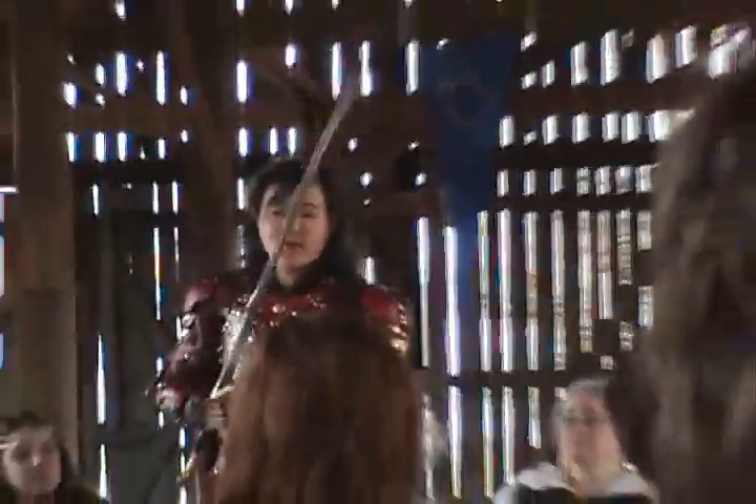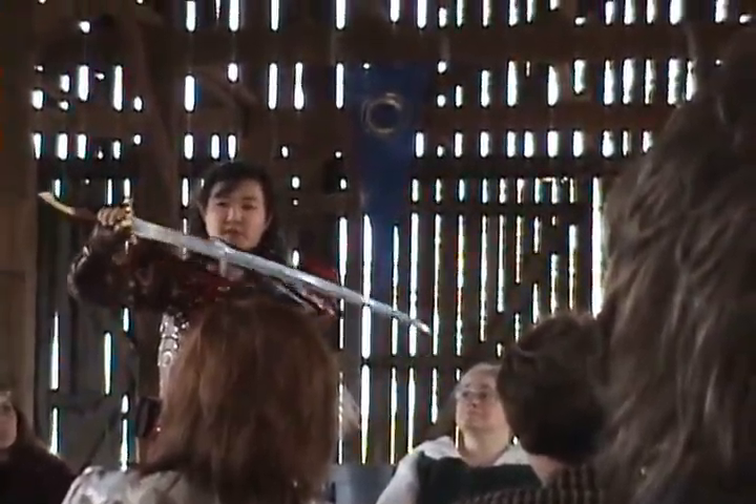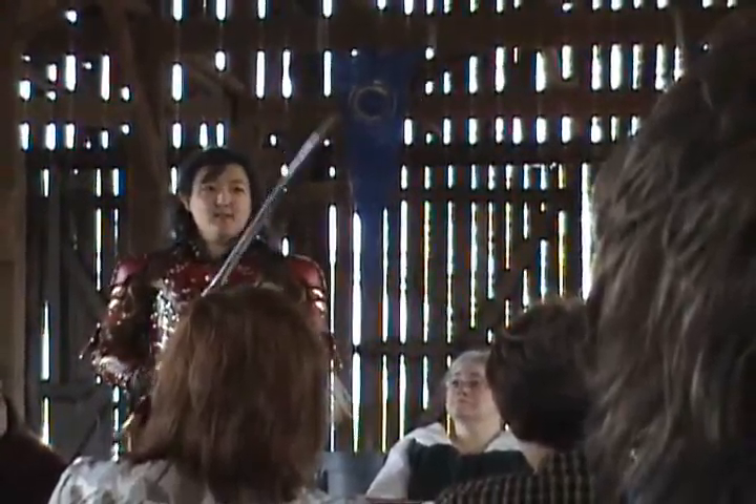I put my own spin on it. It's a hand-and-a-half sword, so you can use two hands on it if you need to. This one's about 36 inches, which is too long for me to draw off my hip, which is why it's got a little slit in the scabbard here. I can actually draw it to about here and just swing it right out.